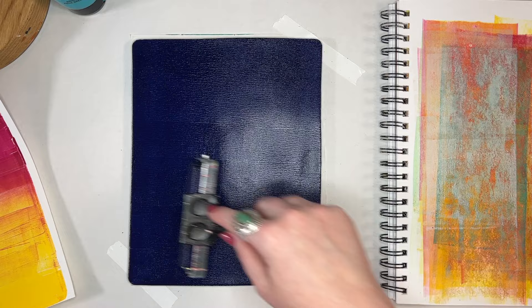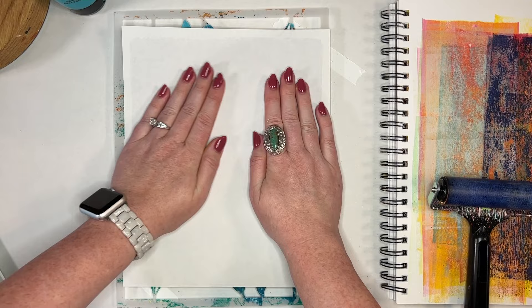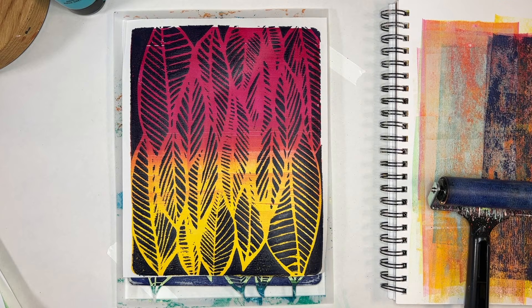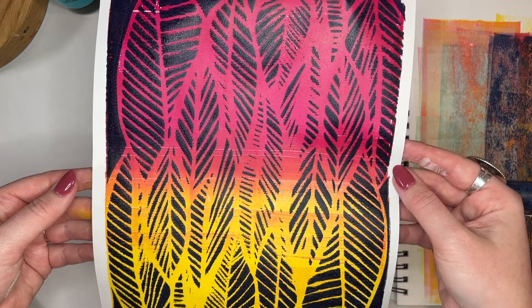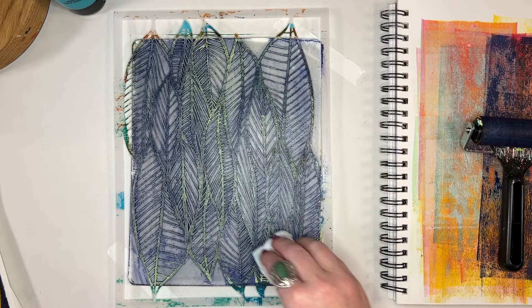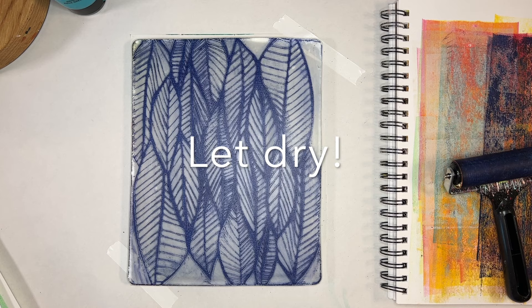I'm going to continue on with a couple of different stencil techniques. This time I'm covering the whole plate with indigo and now I've left the stencil on. I'm using my paper to pull up the pattern — one of the pages that had the gradient from magenta to yellow. That is working really well because of that high contrast. I had the warm colors in the background and now I've got really high contrast with the indigo. I'm using that baby wipe to pull off some more of the paint, then peeling up my stencil and letting that dry.